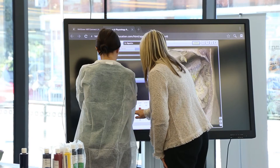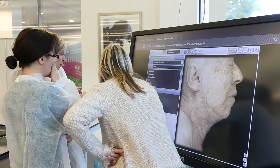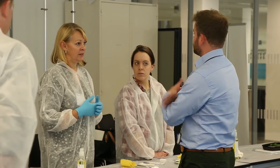One of the things we also have is a very large 65-inch touchscreen Android tablet, and on that we actually run a 3D cadaver dissection tool. What we can do is relate where the samples are coming from to an actual body, so that helps understand where the chunk that they're getting in the lab actually comes from in a patient.